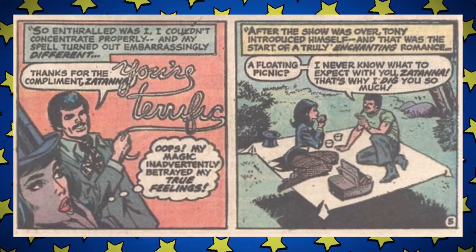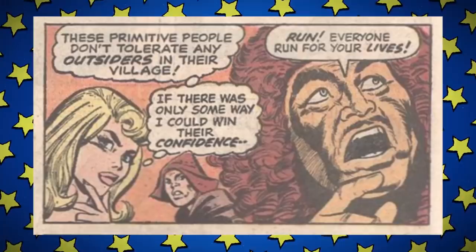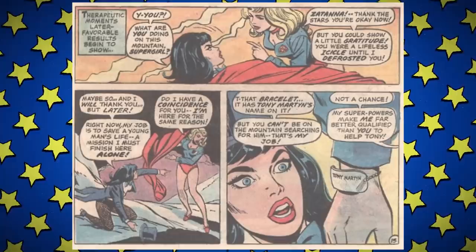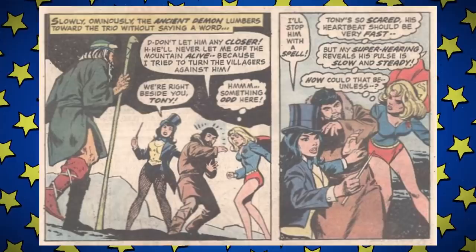Tony was dating both Supergirl and Zatanna — he met Zatanna at one of her stage shows where he volunteered, and she too was taken in by his magnificent mustache. He was lost in the Himalayas on a Peace Corps mission. After some casual racism in the depiction of the village people, Supergirl learns of a demon named Orgox living in the mountains, whom Tony was going up there to disprove — spoilers, it really was a demon. Zatanna and Supergirl are at odds when they first meet but finally team up to defeat a giant snowman and rescue Tony — who, wouldn't you know it, had a fiancée, and was romancing not one but two superheroes. Both girls feel they were fighting over nothing. Creep city.